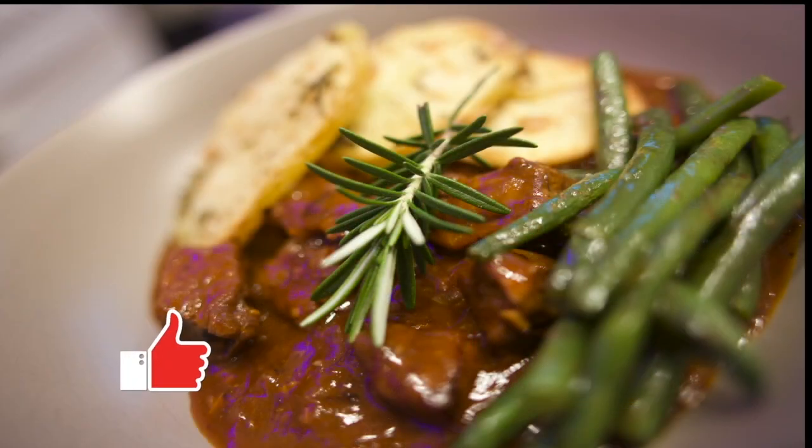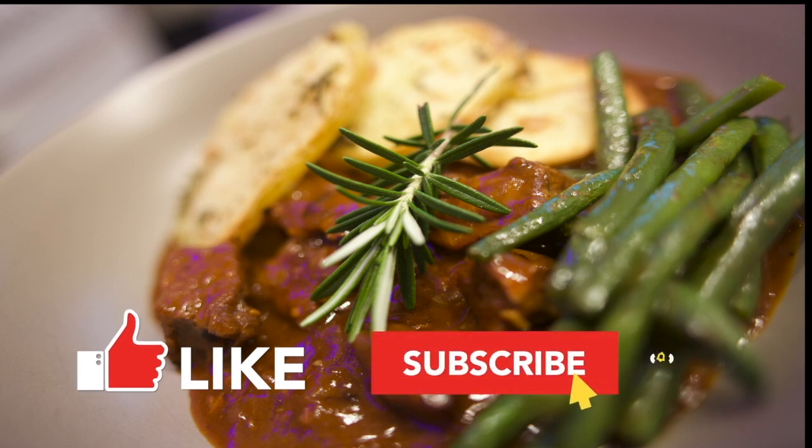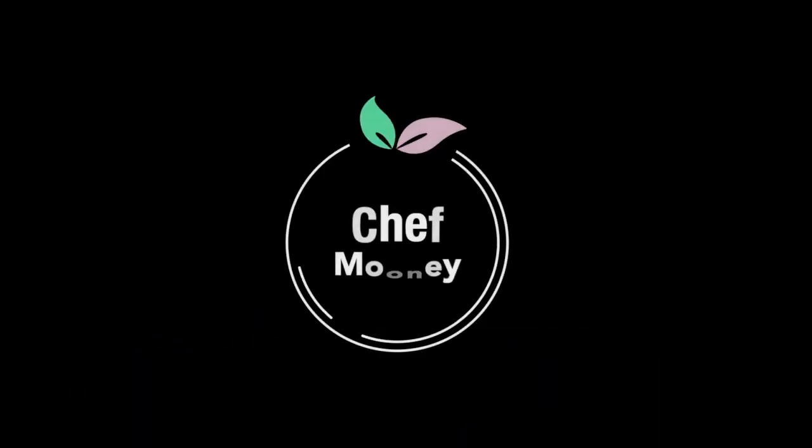If you've enjoyed this video, give it a like. Don't forget to subscribe and click that notification bell — that way you'll be notified with all my new videos. Thank you so much, I really appreciate you watching and I'll see you next time.